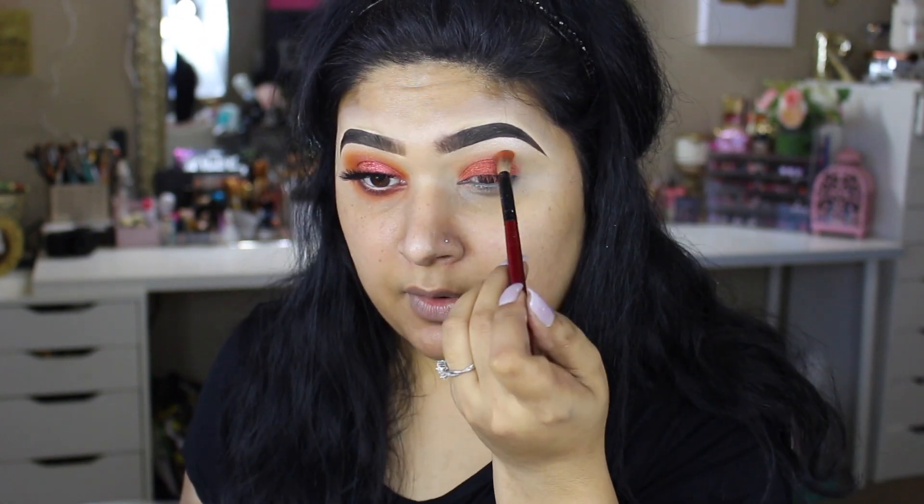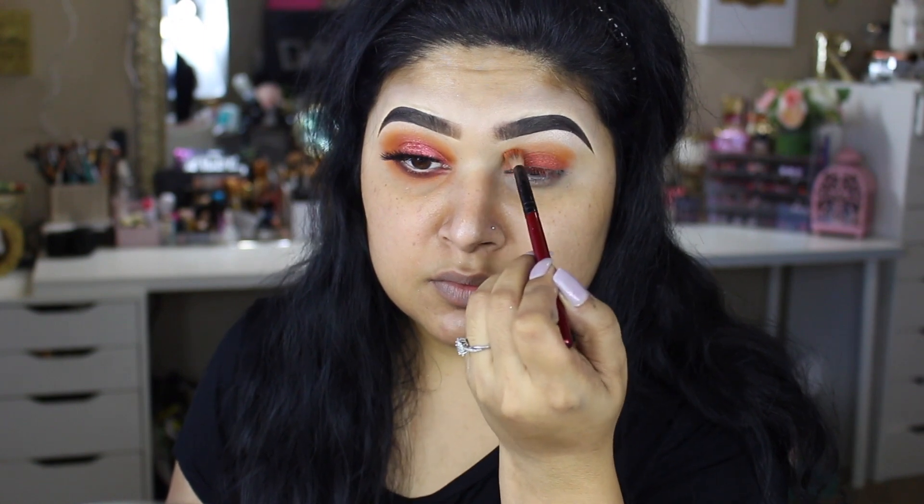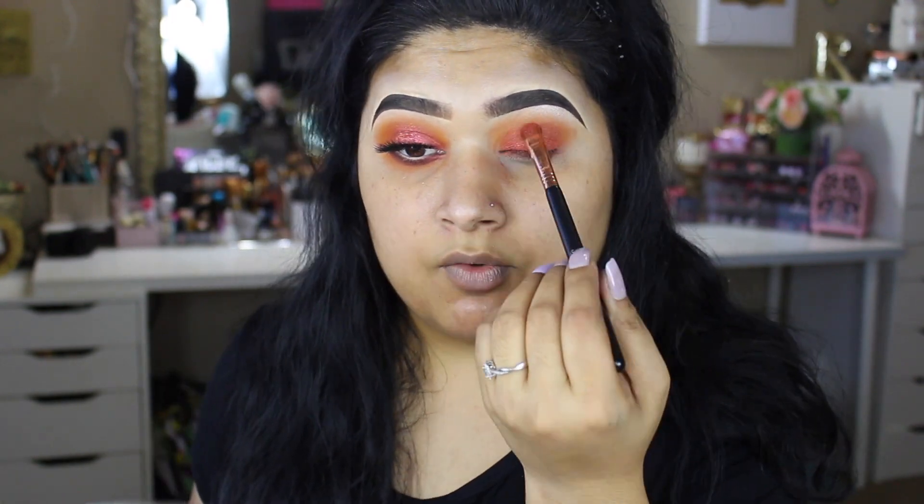I'm just going to go ahead and blend the outer edges. This is the Androgyny palette by Jeffree Star Cosmetics. I'm going to take this shade right over here, which is called Charm, and start working that into the crease. Just going back and forth with these two shades to get that depth into the crease, instead of using another warm color that I always go for. Just these two shades right over here, blended together.